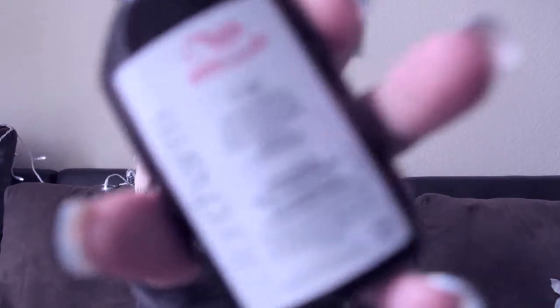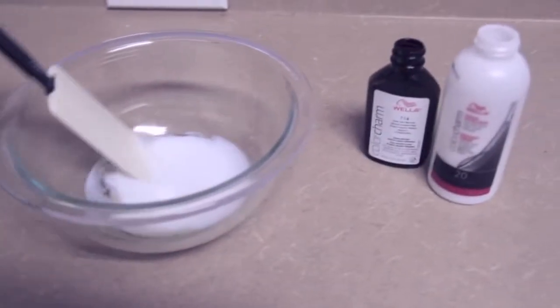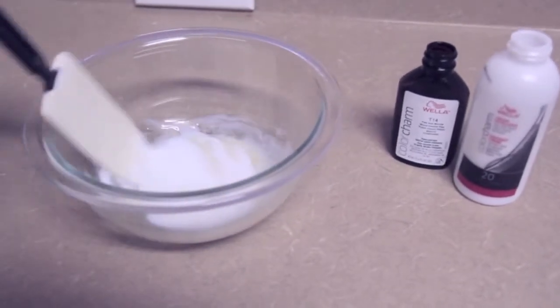Also at Sally Beauty Supply, I got the T14 Pale Ash Blonde from Wella. This lasts you — depending on how thick your hair is — about one to two times. It really depends how much you use. Mix two to one, with two being the developer, and mix through.